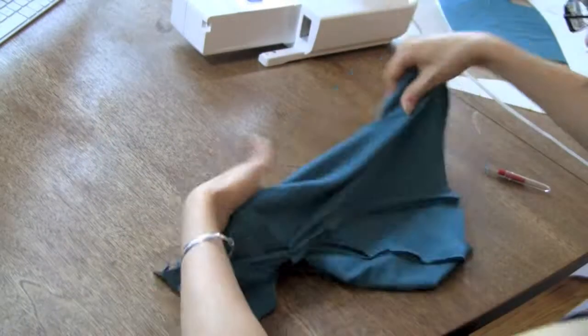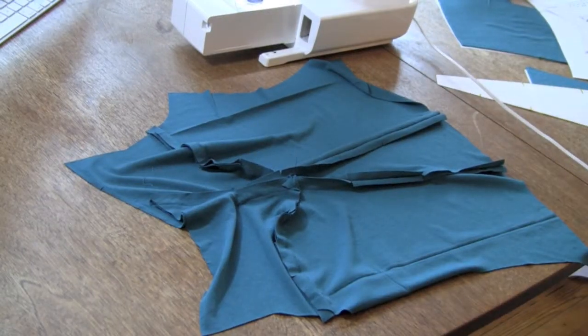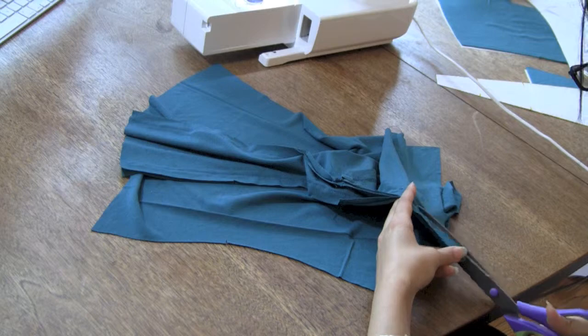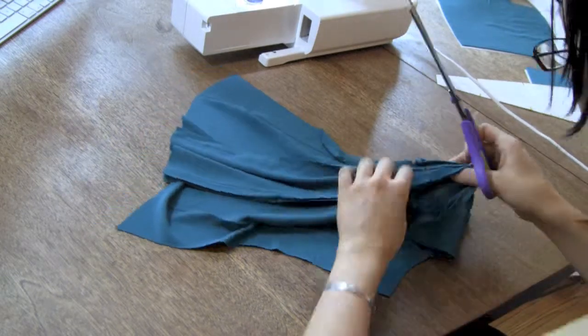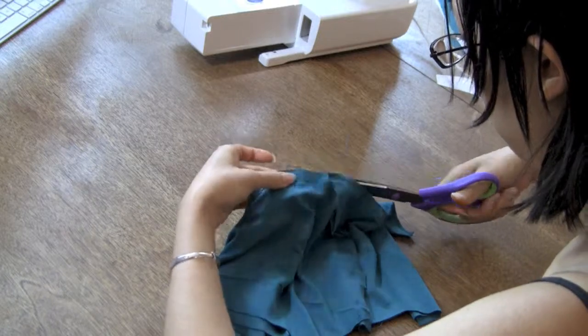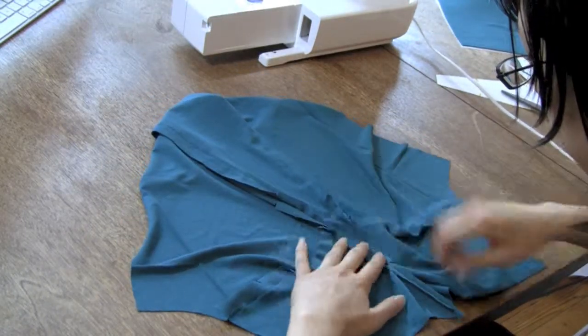Before you move on to the next step, trim your seam allowances and press them open. While you're at the ironing board, iron the seams on the center front pattern piece towards the side seams. It is very important that your seam allowances in the center of the bust are trimmed and pressed open to reduce bulk.